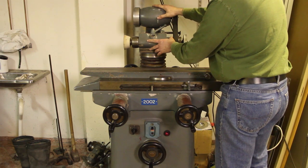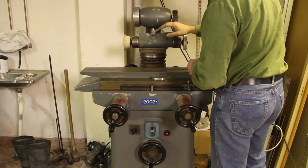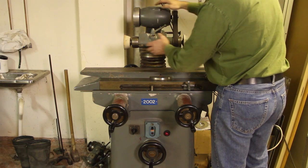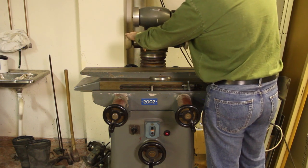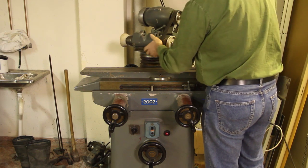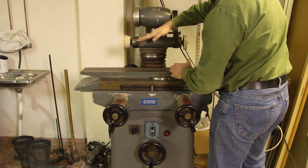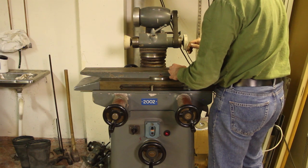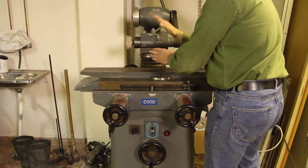This of course is the business end of the grinder and the motor is up here. By moving the belt between these pulleys you can choose two different RPMs. You can also twist this so you can set it at an angle. This type of grinder does not tilt this way — that is a feature seen on some grinders — but this one only has the twisting motion and it doesn't tilt like this.